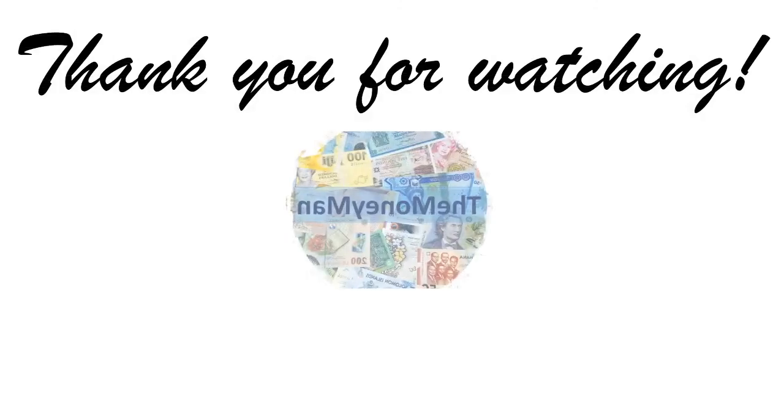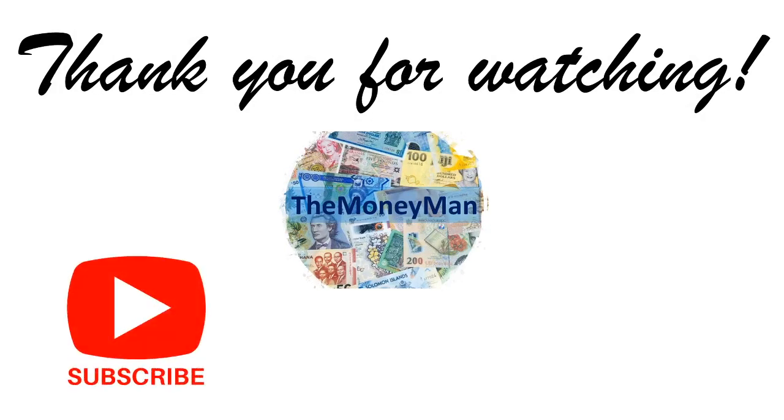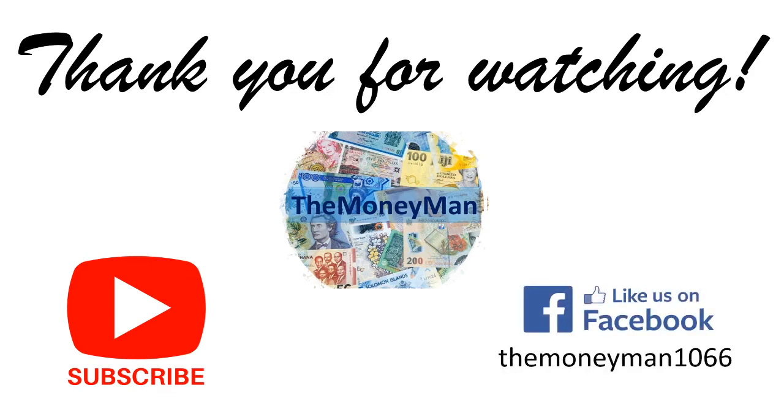That's all I have for you today in this first episode of the Money Man News. Please subscribe to my channel for much more to come in this regard. And don't forget to find me on Facebook at TheMoneyMan1066, where you can find all the images of everything in my collection and updates regarding my videos. Thank you so much for watching, and I will see you on the next one. It's TheMoneyMan signing out for now. Bye-bye.